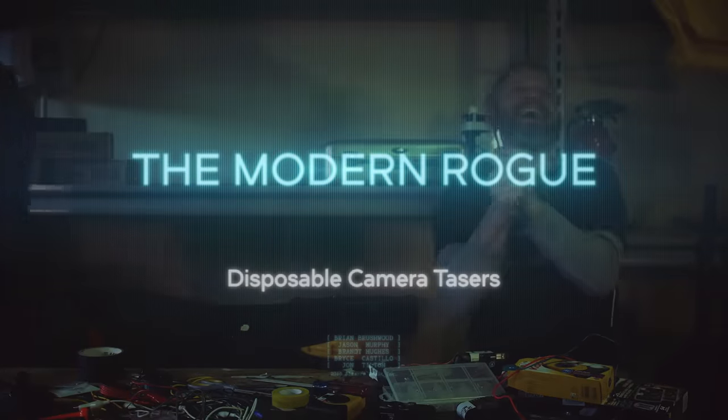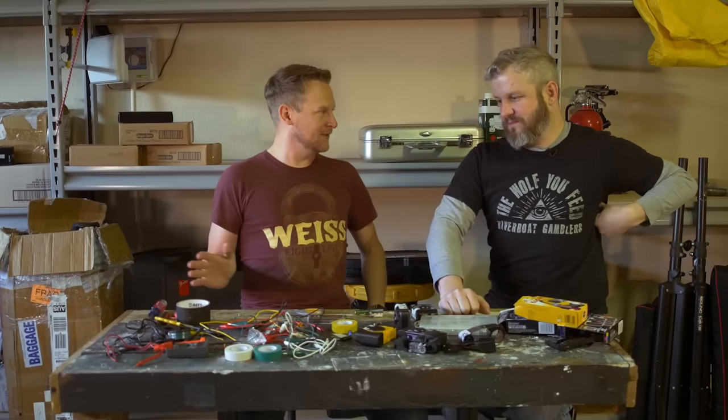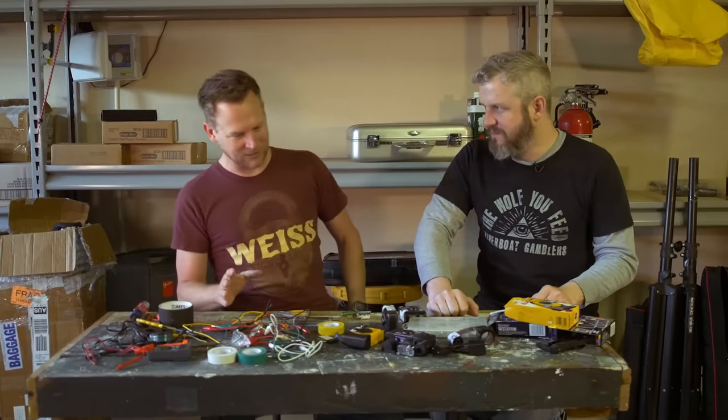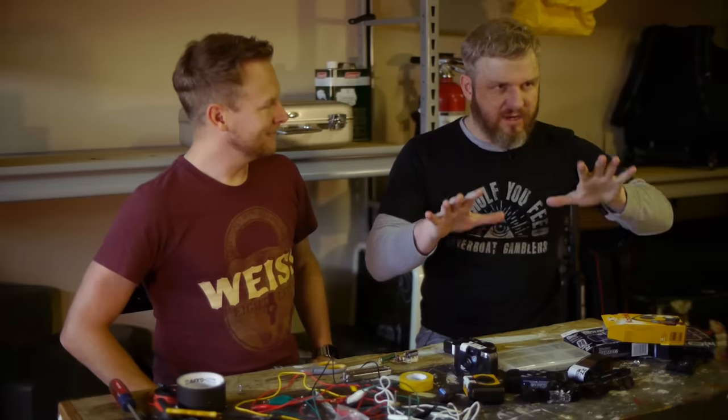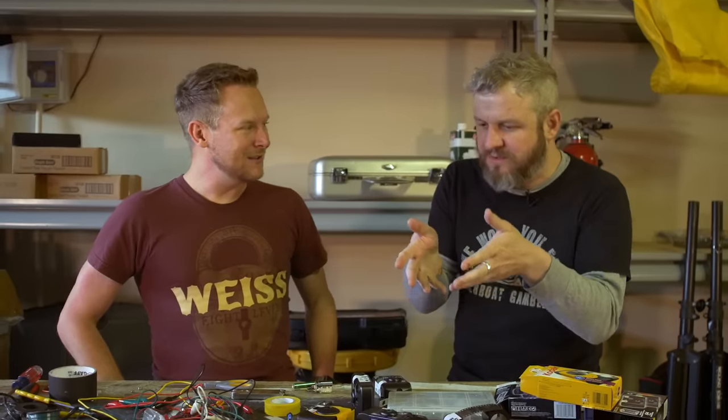The Modern Rogue makes disposable camera tasers. Easily one of my favorite parts of doing the TV show was messing around making tasers out of disposable cameras. The show was really predicated on showing you how to do all sorts of cool stuff, but we couldn't really show you how the camera taser was done, how it was made.